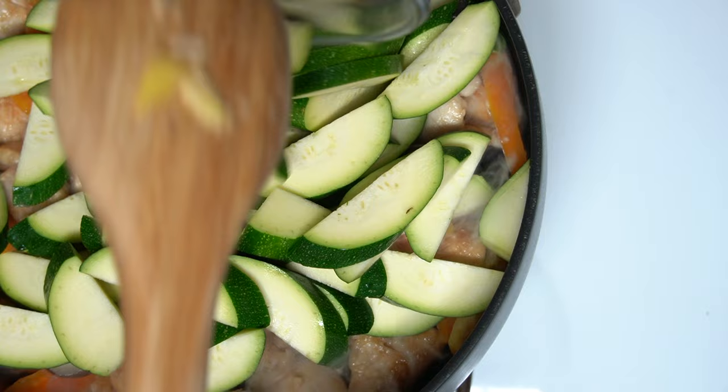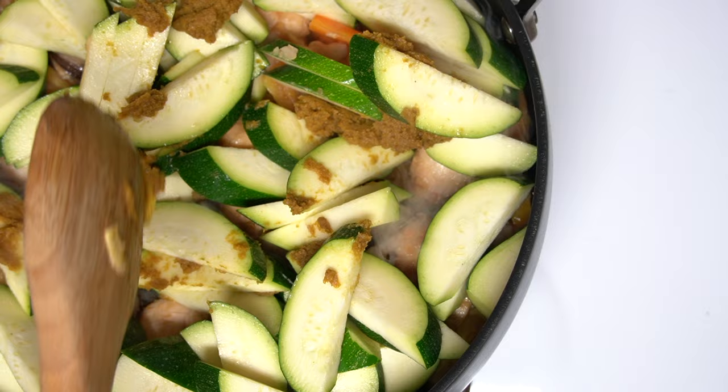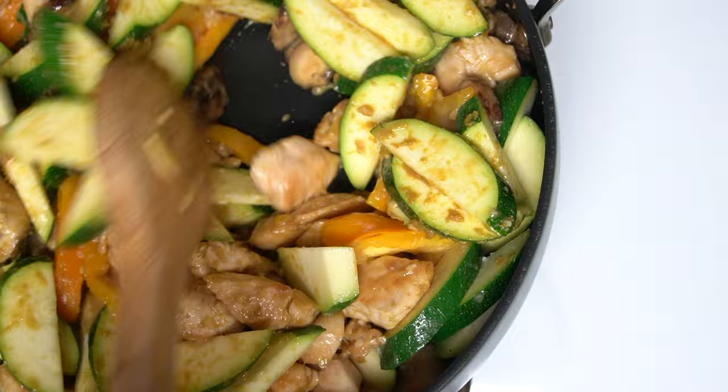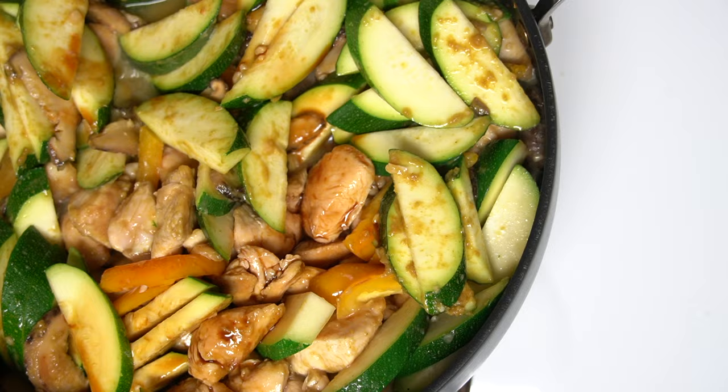Next, we're going to add three teaspoons of Thai green curry paste and mix thoroughly on the veggies. We will add one quarter cup of water to loosen up the curry paste, and an eighth of a cup of soy sauce for flavor, and mix so everything is mixed thoroughly.